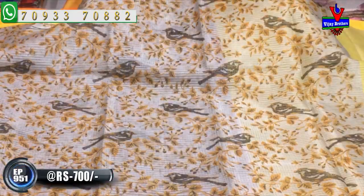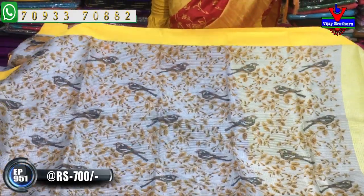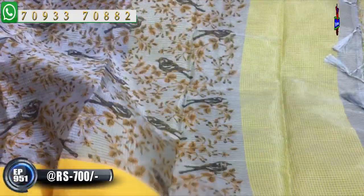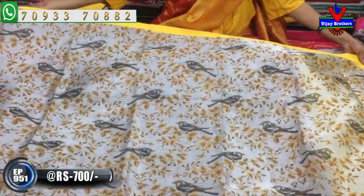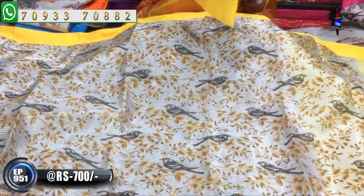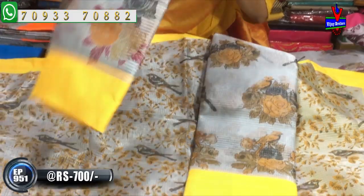Next, we have a yellow color combination. This is a yellow color saree with a black color bird. The creeper is also yellow color. This is a blouse. This is a full print. This is a bunches model. The bunches design is the same color combination — a variety of colors available.